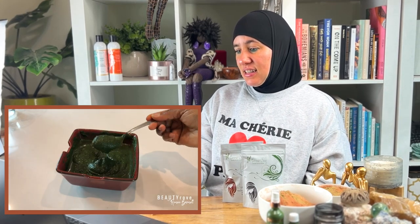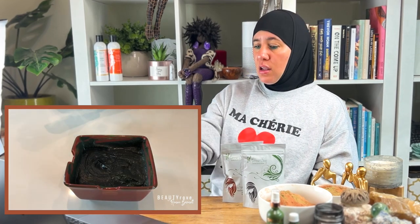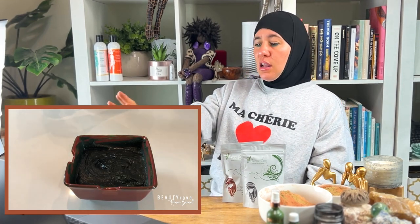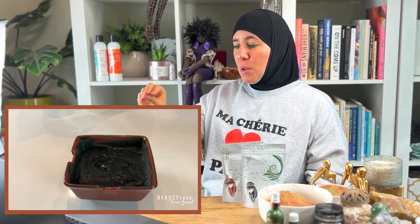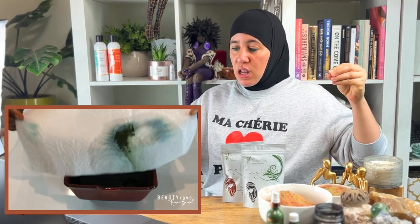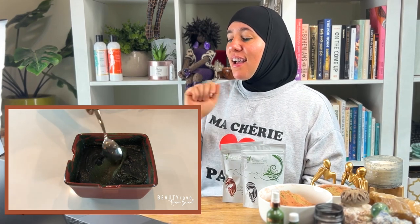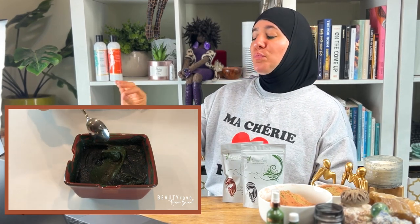After letting it sit for about 30 minutes, the indigo is ready to apply, and I went through the same exact application steps. I wish Renee had paused to show people the dye — when she covered it with a paper towel, you could see that bluish tone. You can rewind and look — that bluish color is the dye release, and that's the color coming out.